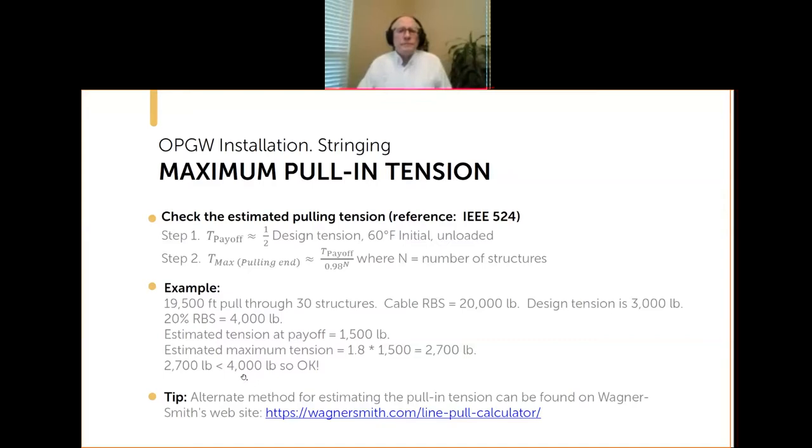Everything is fine. Usually you start to get into concern above about 35 structures — somewhere between 35 and 40 structures this gets to be about a factor of 2, and you risk exceeding the 20% rated breaking strength limit.